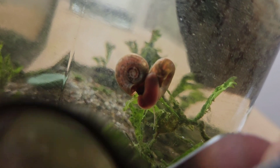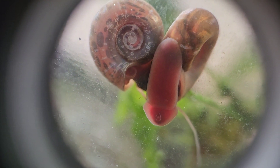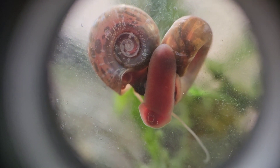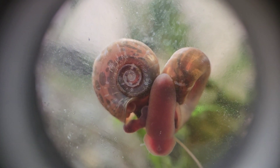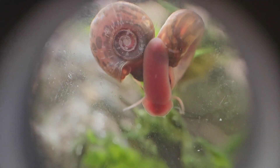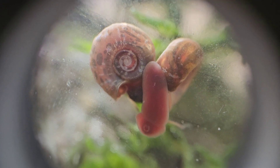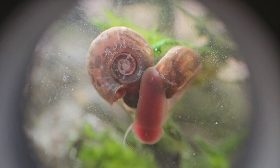Yeah, I could not have made out that mouth without the jeweler's loupe — you can really dial in and observe these animals. Whoa, that's some kind of organ that just popped out of that one. That's what leads me to believe they're breeding. They're attaching to each other with all kinds of things — different probes and tentacles.